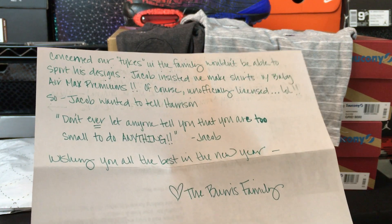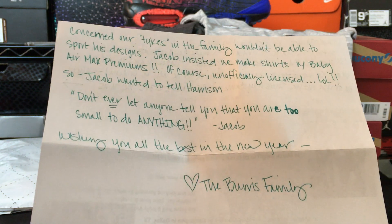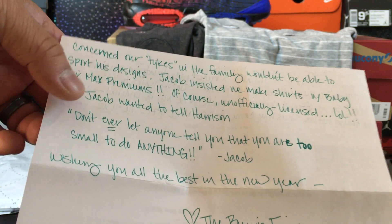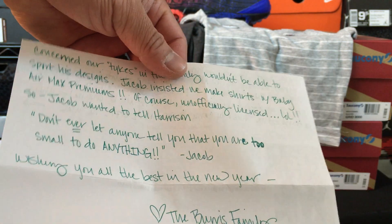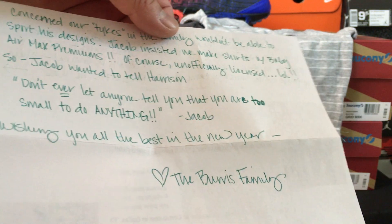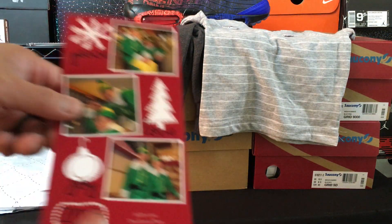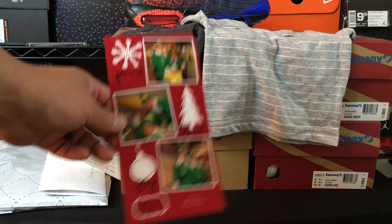I posted this on Instagram — you guys can freeze frame that and read it. But the coolest thing was that Jacob wanted to tell Harrison: don't ever let anyone tell you that you are too small to do anything. I thought that was such a cool little quote from him. Major shout out to him and his family.